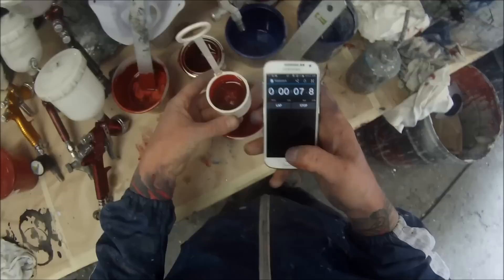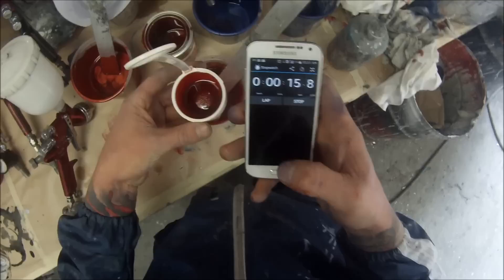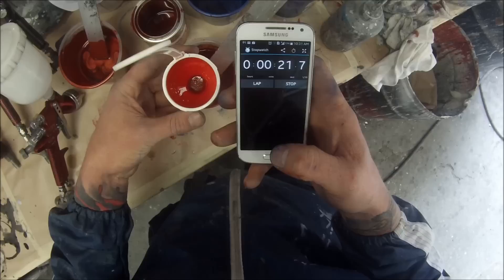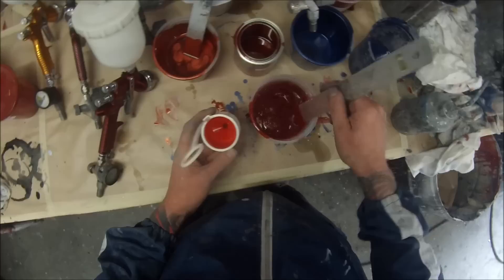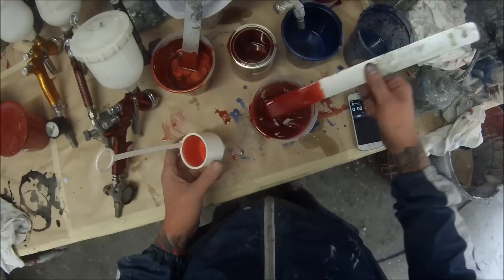Just after reducing it a touch more we'll run it back through. It's pretty important to do this when you're doing stuff like a candy, or if you want to take your painting to the next level and get extremely good finishes. Although most people don't do it - even a guy I work with, an Irish guy, didn't even know what a viscosity cup was and he's been in the trade for a long time. I was quite surprised actually.